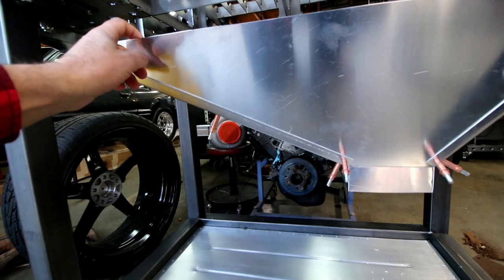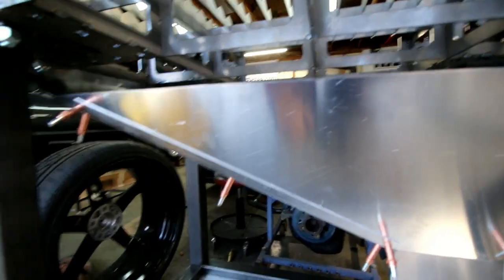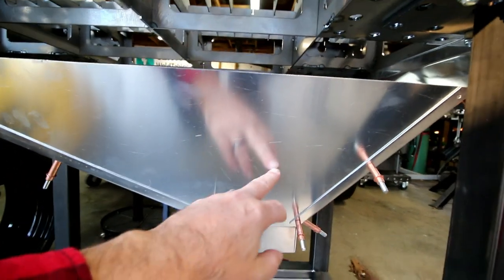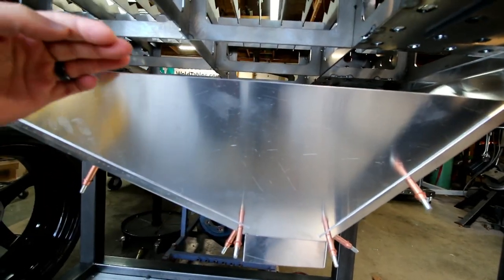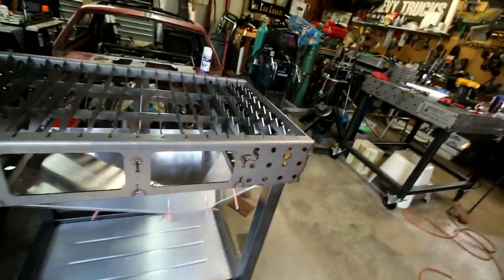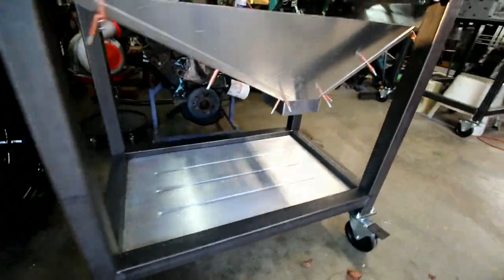It's bead rolled, floored, and all this is just 0.063 aluminum sheet metal. It's gonna have rivets all down through it, may do a little bead rolling in here, and then it'll have some flanges that come out and tie in like this. So stay tuned for a video coming soon on this.